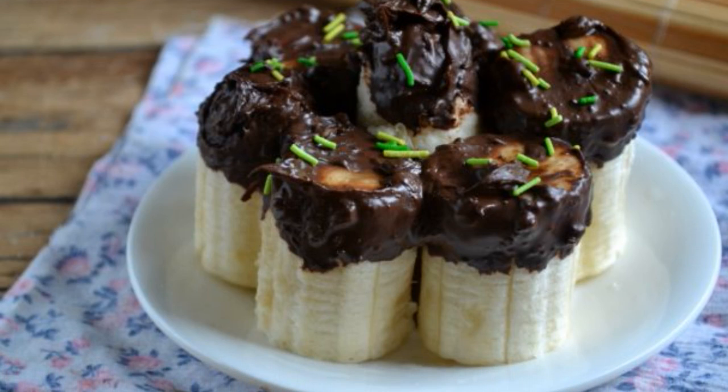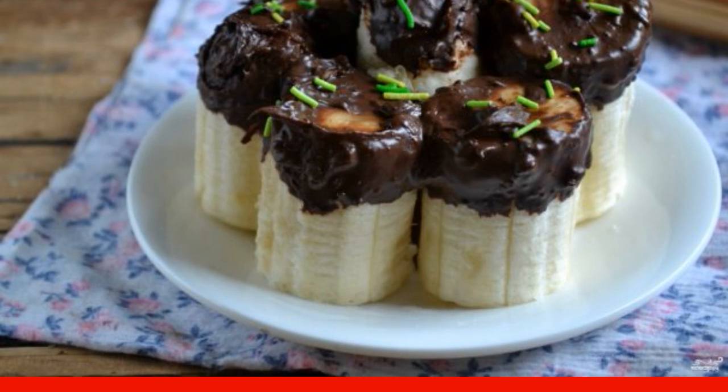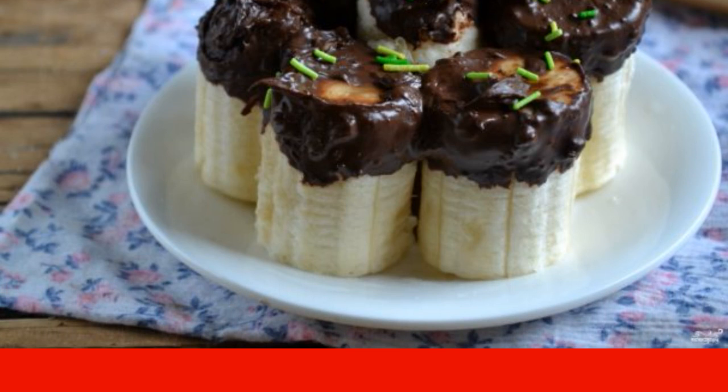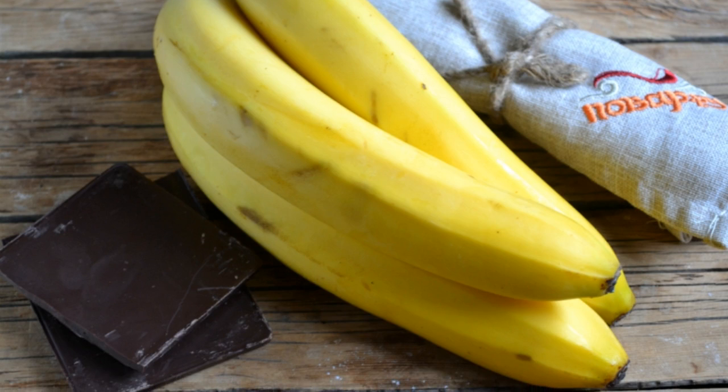This dessert will be a great alternative to cakes with an abundance of sweet cream and dyes. This dessert is just perfect for serving at any festive table — both adults and children will like it. To prepare this dessert, you will only need bananas and chocolate; decorations are used at will.